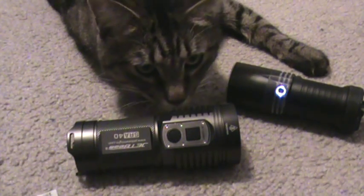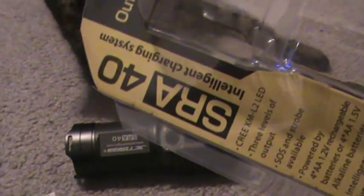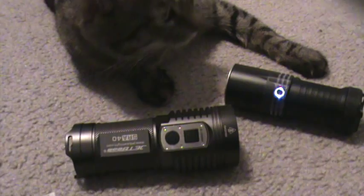What is up everyone, Richie from 04 Mach 1 Speed. This is a quick video review of the JetBeam SRA40, the Intelligent Charging High Performance 4-Cell AA Flashlight.